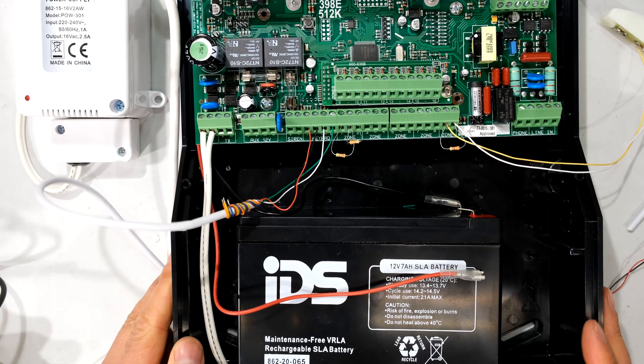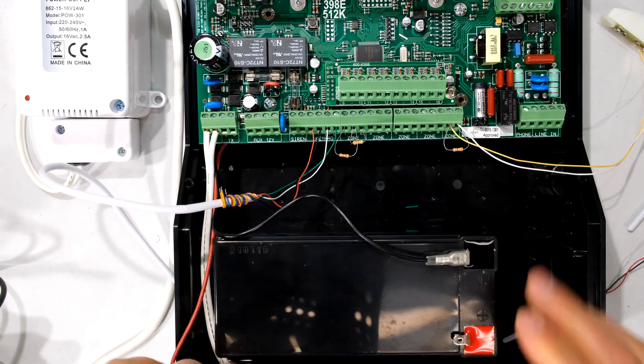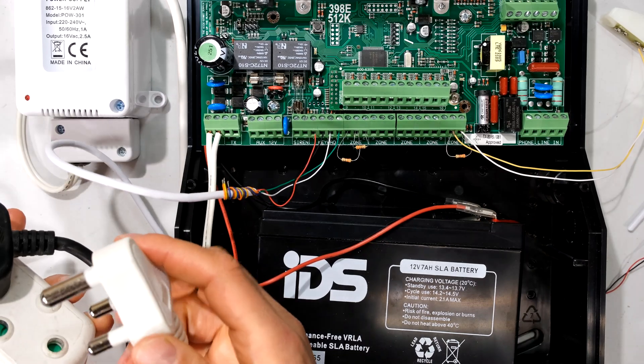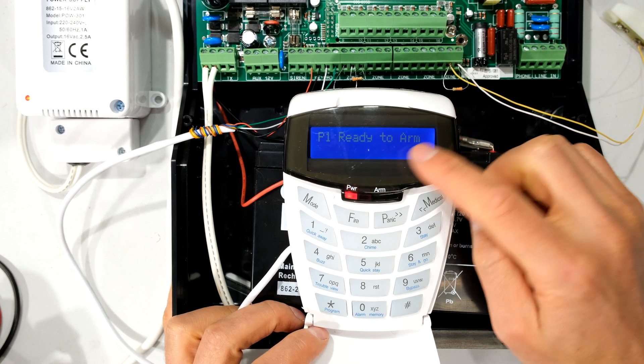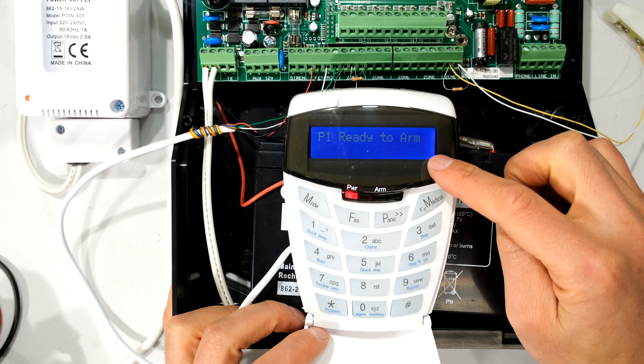I've now increased these zones from 8 to 16. I'm now going to connect my battery and plug in my AC supply. I've plugged in my expander board but it is not coming up immediately onto my LCD keypad.